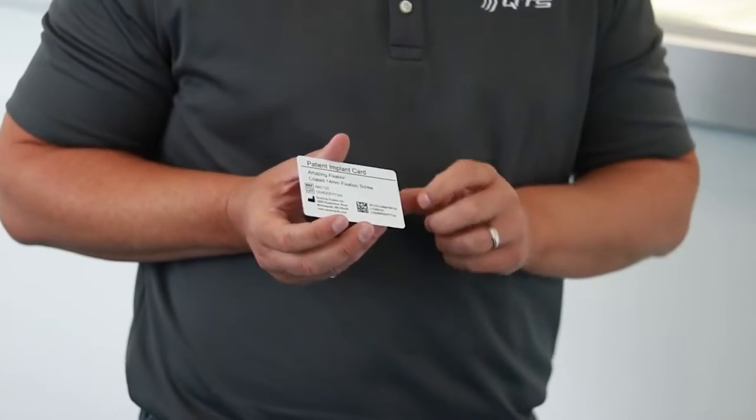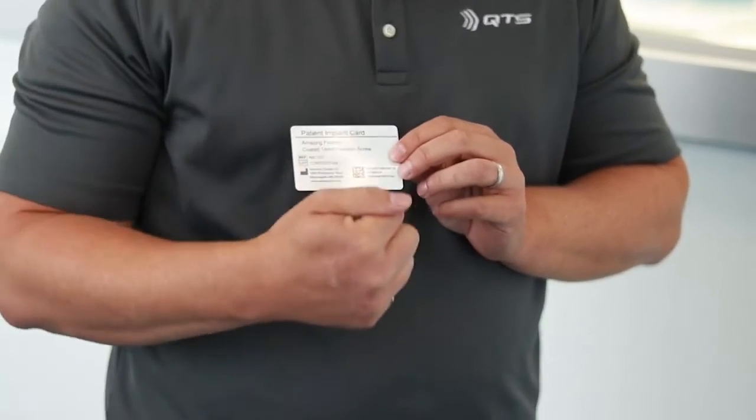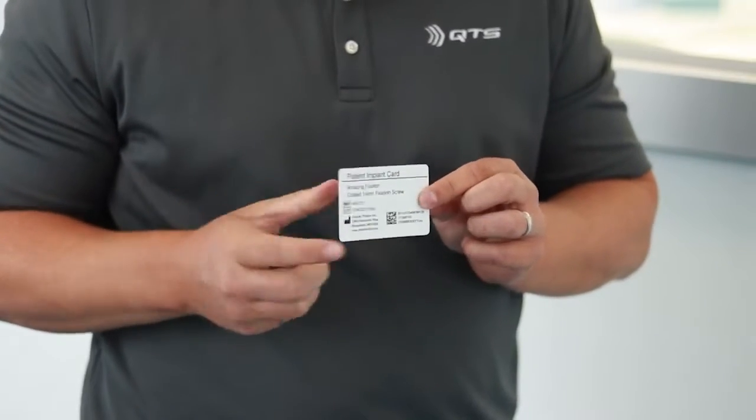First, we're going to talk about what we would consider a regular credit card type of format. This complies with what's called ISO ID-1 format — the reason all of your credit cards in your wallet are essentially the same size. Generally these are blank white cards; you can order them pre-printed, put your information directly onto them, and they're very rigid, good, durable things. A lot of times they're made out of PVC, so you can give that to your customers.